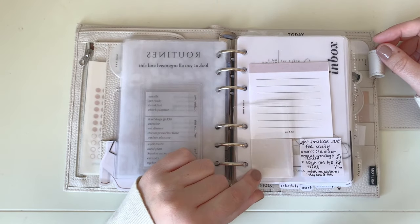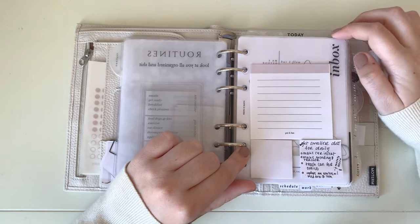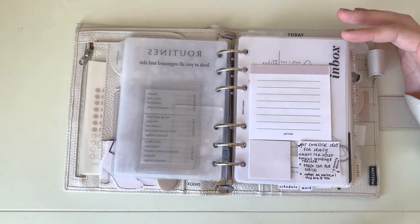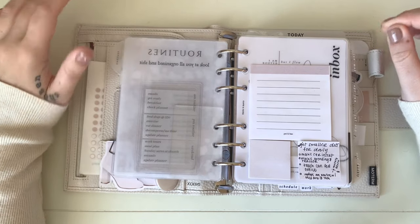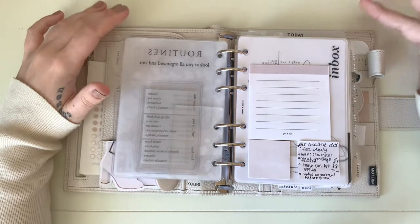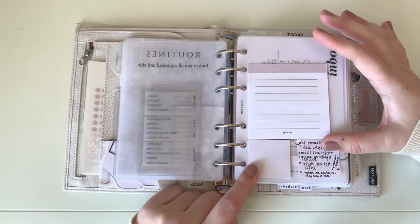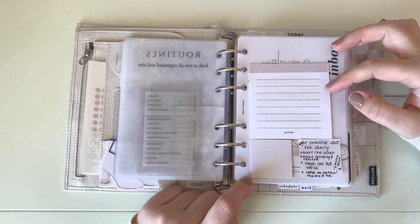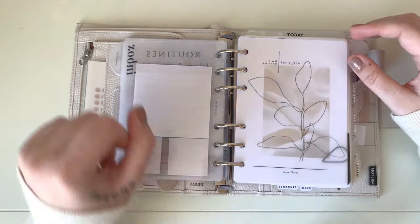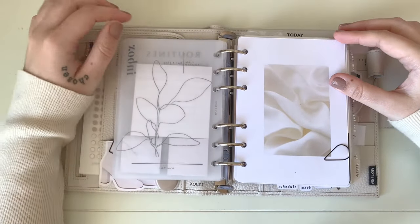My first bottom tab is an Inbox tab — the acrylic piece is from Fox and Pip, labeled with my label maker. The inbox itself is from Cloth and Paper; it's very simple, just a place to dump stuff and jot down reminders. The sticky notes are from Poi and Hun — from a collab they did — with a freebie from their Facebook group printed on a white Post-it. Behind that is an Ivy Mill Ink freebie printed on vellum, layered over a Canva dash.